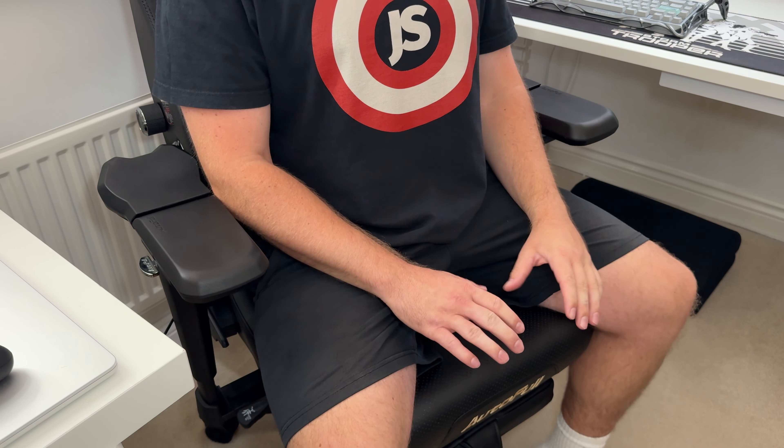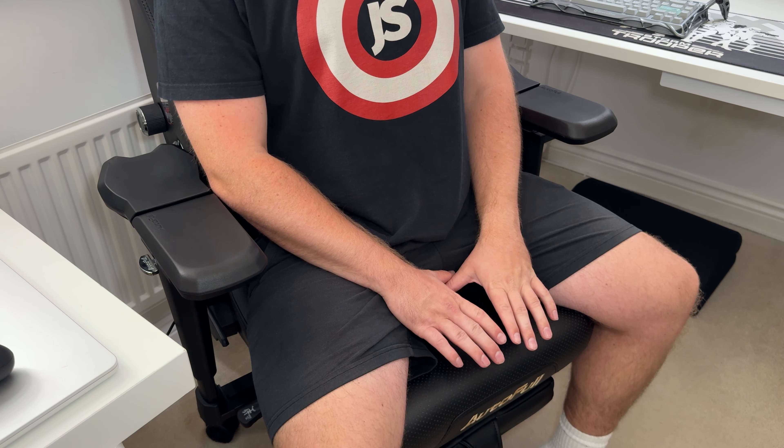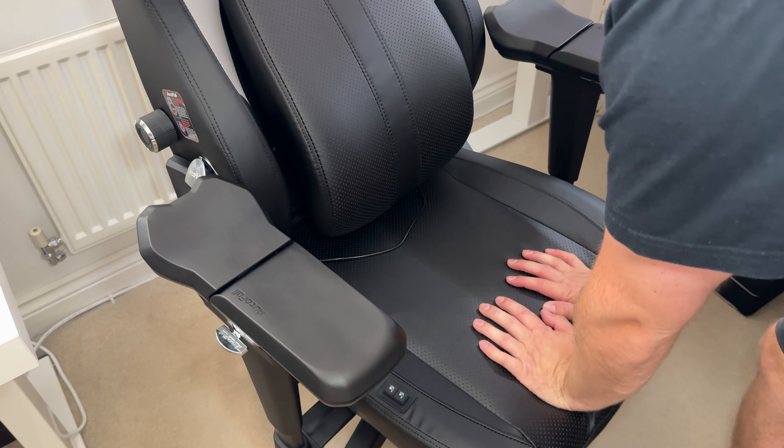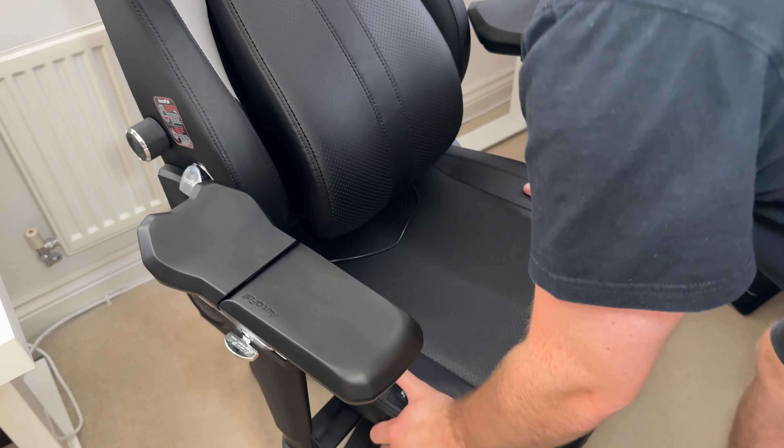The cushion is nice and soft but yet firm. I expect this chair to soften slightly over time but also retain its shape rather than just sag — we'll have to do an update video in some months.